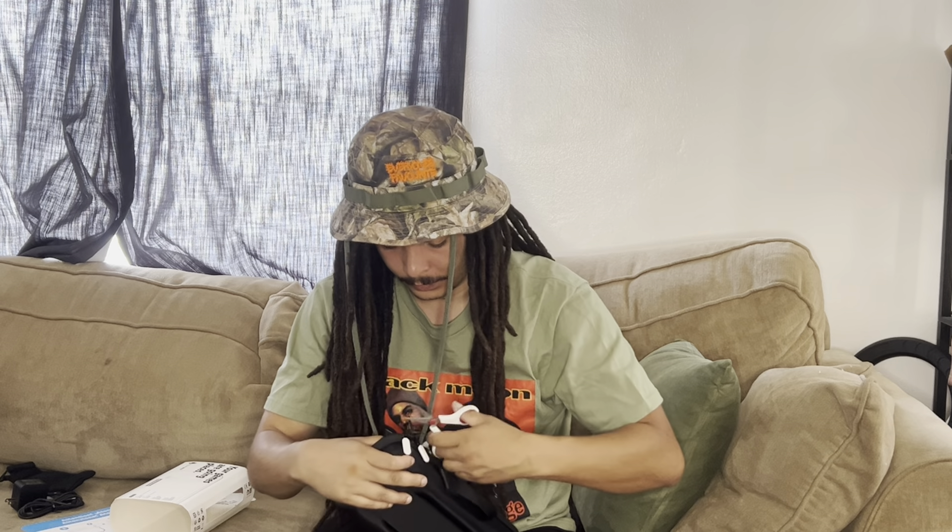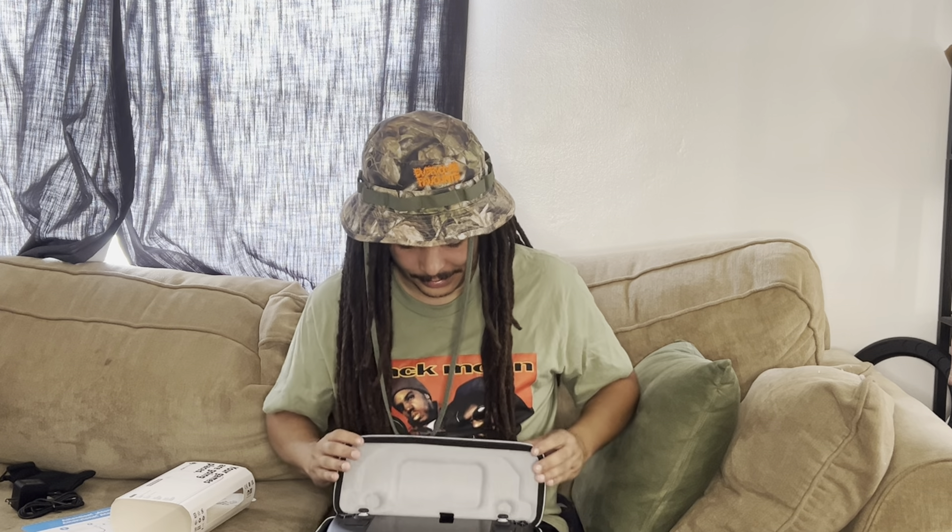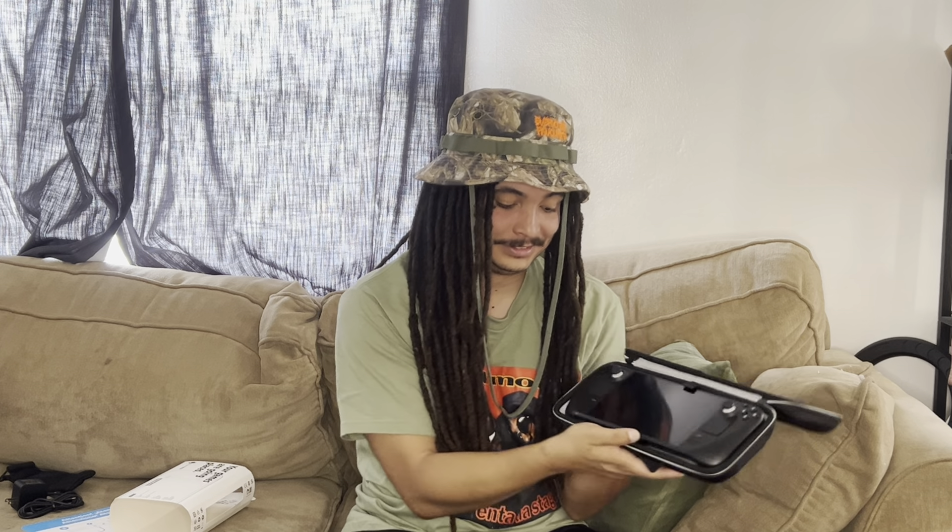I think I have scissors right here — let's get this unsealed and open it up. Wow — it looks brand new. It looks brand spanking new, no blemishes, no nothing.